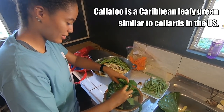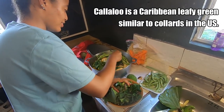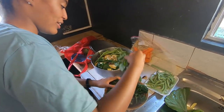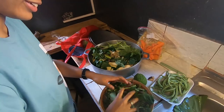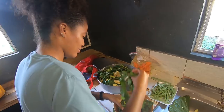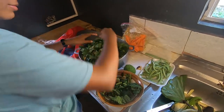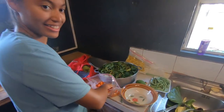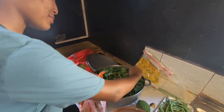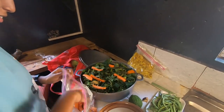This is callaloo — it's a leafy green that grows here in Grenada, very similar to collard greens in the US, in that same family. I never knew what work went into making oil down, but now I understand why people say someone put their foot into a dish. Now we're adding carrots and pumpkin — Jamal's mom said just to make it look pretty.